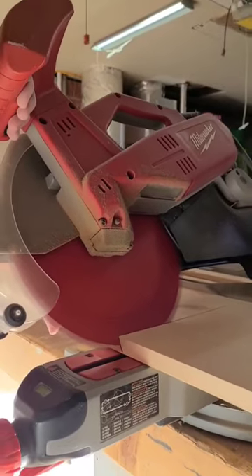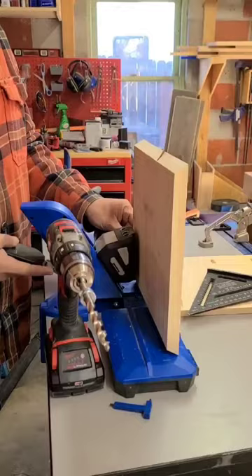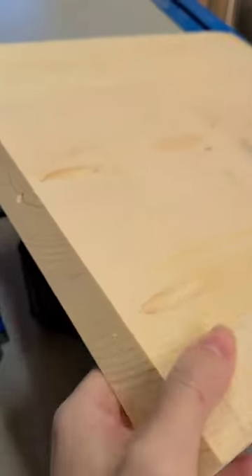Let's turn this 1 by 12 piece of lumber into a book stand. We used our 720 Pro Kreg pocket hole jig to make the pocket holes and then assembled it into a triangle shape.